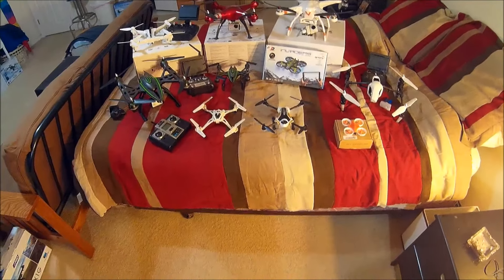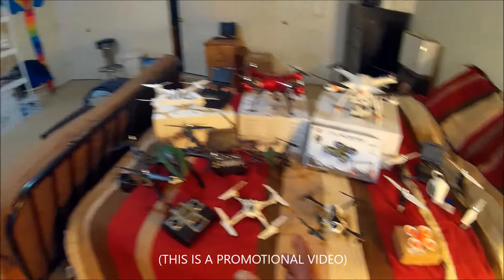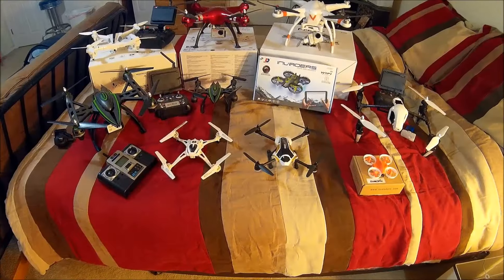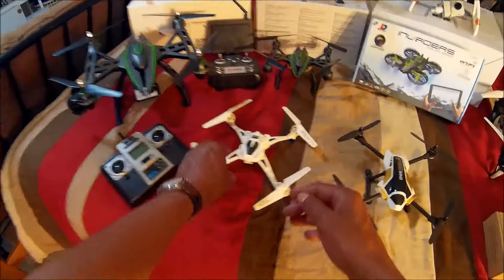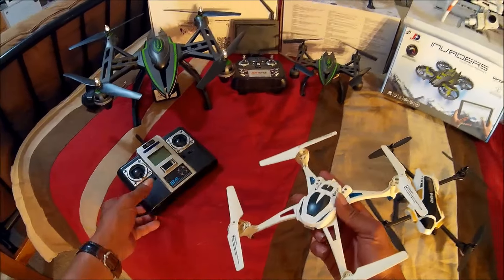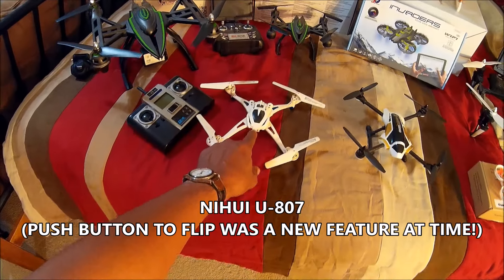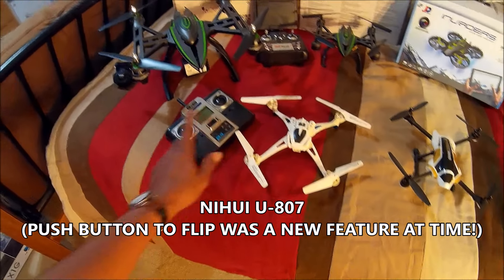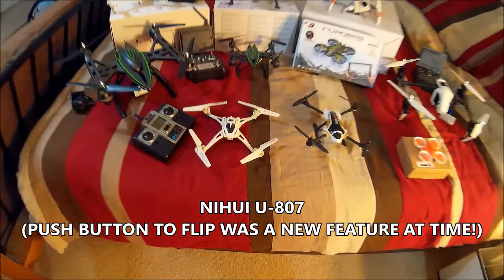I thought Gearbest had been around for a while. I owe a lot of my channel success to the quadcopters that I've reviewed. About two years ago I was a customer of Gearbest way before I started reviewing quadcopters for them — the OG original member, the Nihui U807.